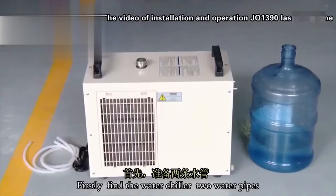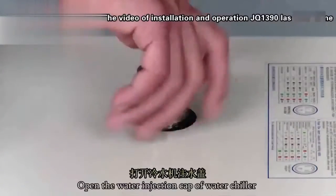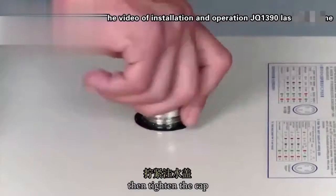Firstly, find the water chiller with two water pipes under the power line. Open the water injection cap of the water chiller to fill the water. Then tighten the cap.